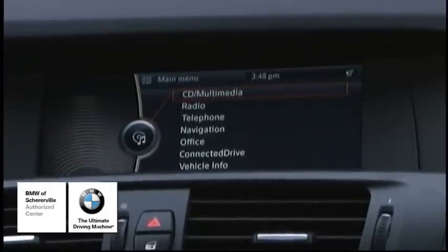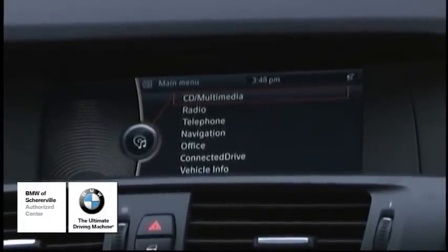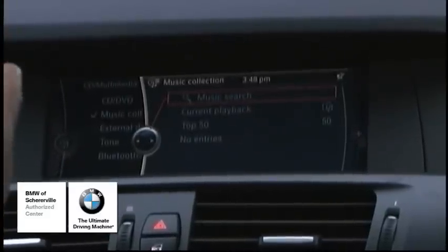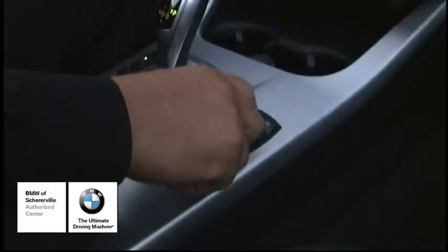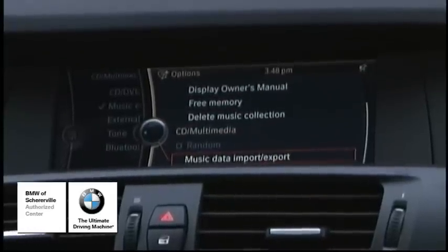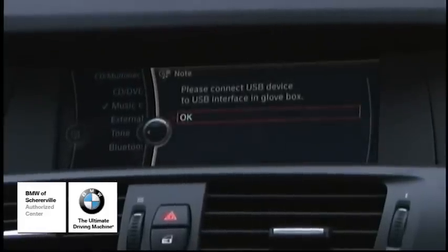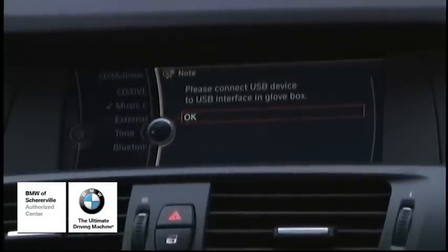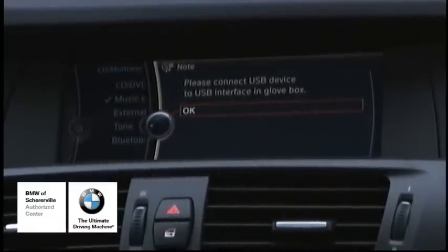So the first thing we want to do is go to our main menu, which is already there. We want to go to CD Multimedia and push down on the iDrive. It's going to bring us to this screen. Now we want to go into our options menu and scroll all the way down until we find Music Data Import Export. We'll push down on the iDrive and it's asking us to please connect USB device to USB interface in the glove box. So we're going to take our flash drive and plug it in.